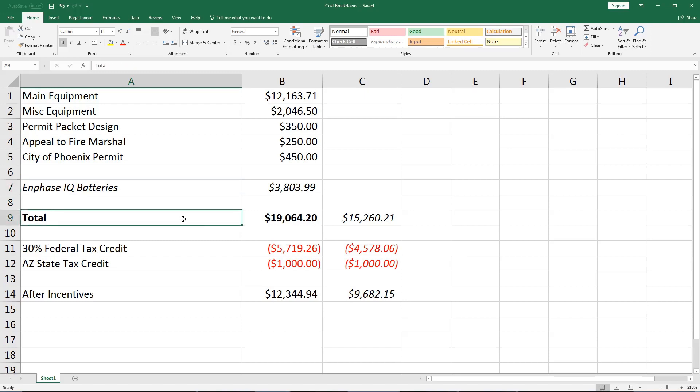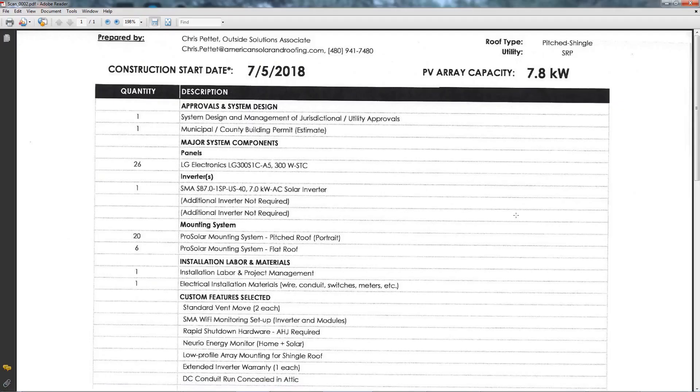The total with the batteries came to $19,064. The federal tax credit is $5,700, and in Arizona we get a $1,000 tax rebate, leaving me with a total cost of just over $12,000 for a 9.27 kilowatt system with two batteries.